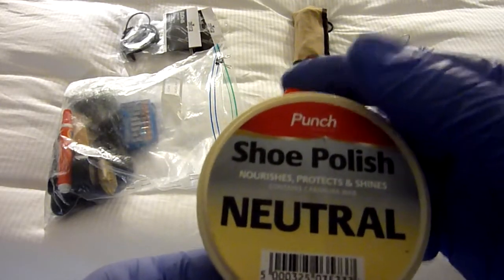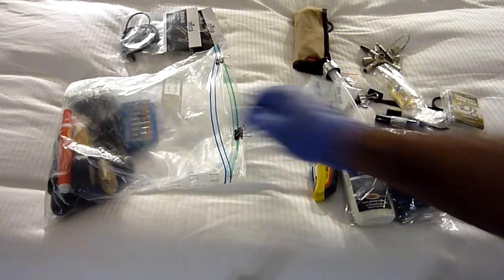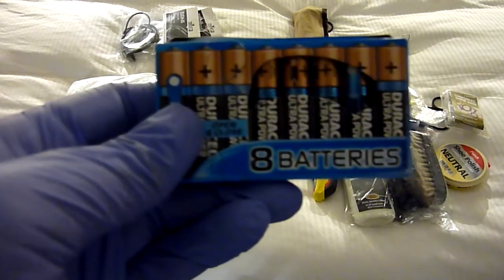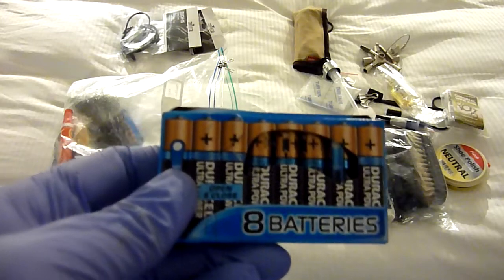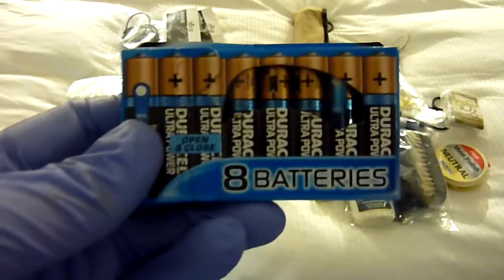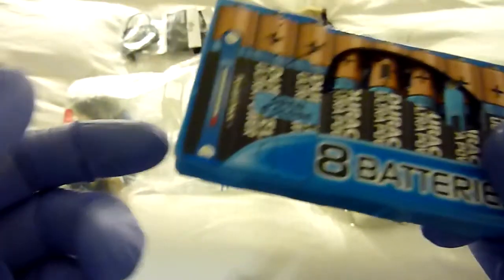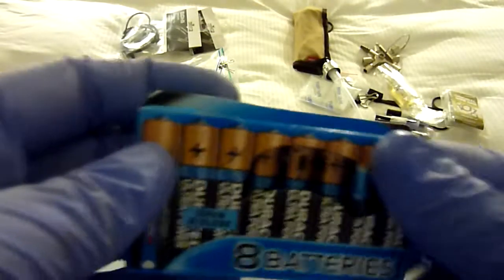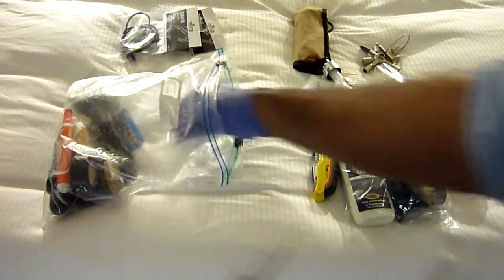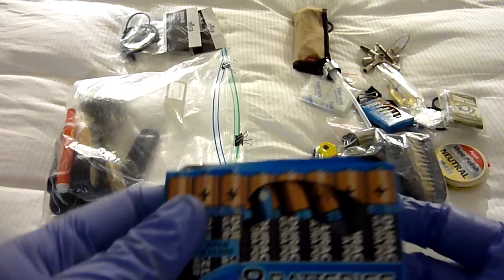This is just some wax for my shoes. I also carry spare AAA batteries — I wear an insulin pump and a life systems pump which regulates my body, and it takes AAA batteries, so I always have to keep spare AAA batteries with me. AAA batteries also go into my GPS devices.